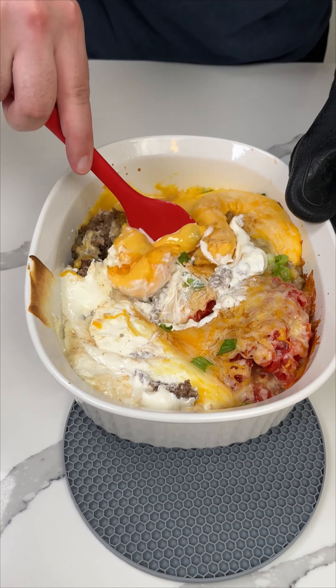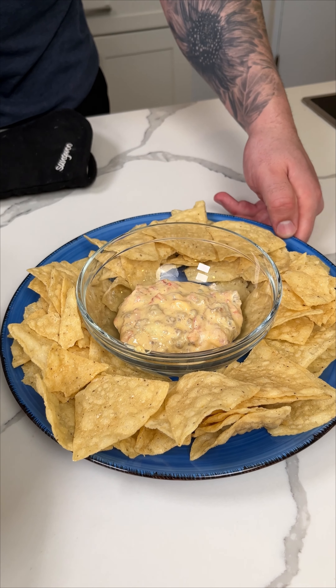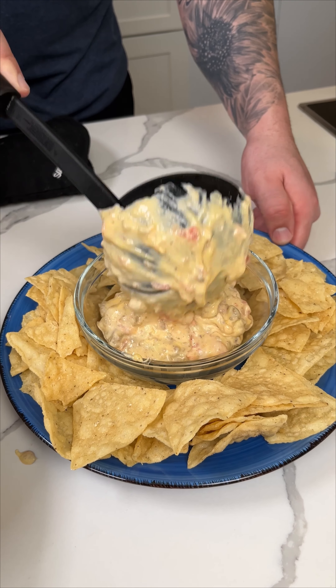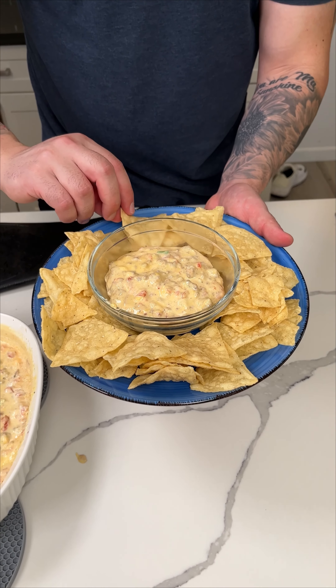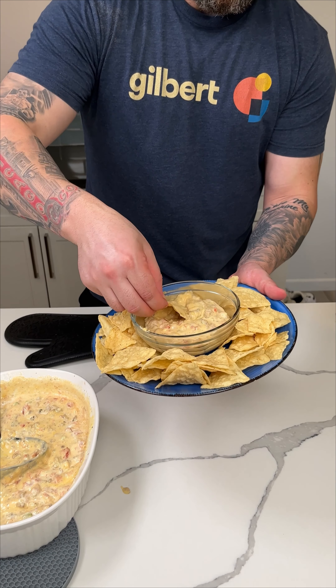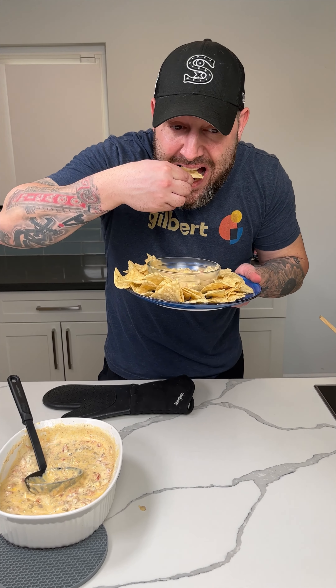This is best when it's served hot. One thing I like to do is put it in a crock pot on low with the cover off, so people can serve themselves and it stays warm for the whole game or party. Now this is the best part — get to try some. I'm not going to lie, I eat quite a lot of this dip by myself easily. Hope you enjoy!